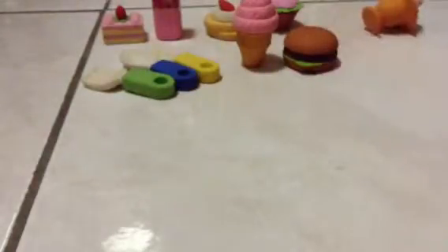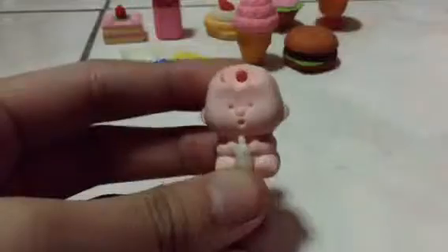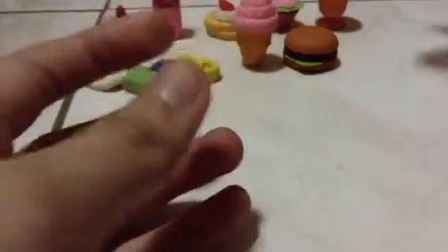Remember, this is not food — this is an eraser, you don't want to eat it! Next is this very very cute baby and it has some hair and you can take it off just like that. Very cute, and it has a milk bottle.